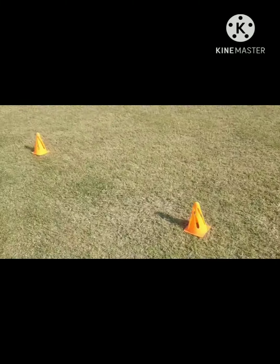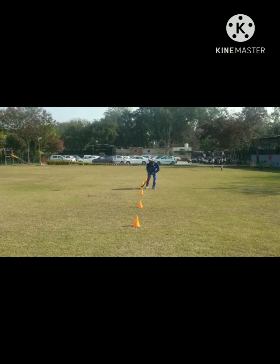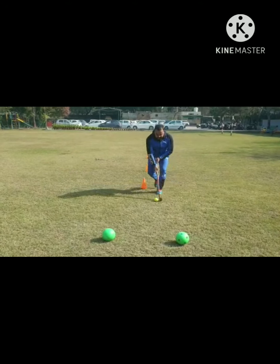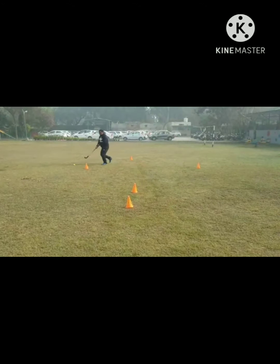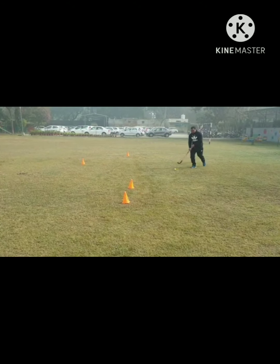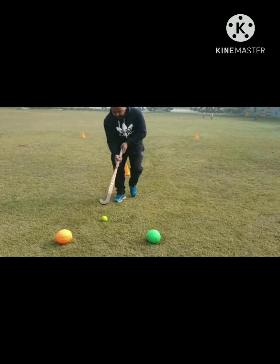Very good morning students. Now let's go to the game. This is our first level setup — we have to go from the first cone to the goal quickly, two times. For the second level, we have to go to the first cone, then to the right side, then left side, and then go to the goal with the ball. Hope you can enjoy, take care, bye.